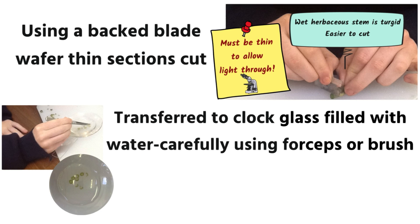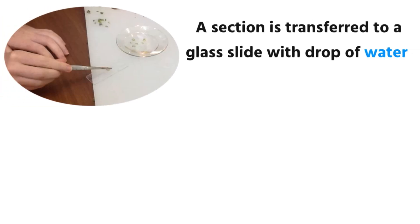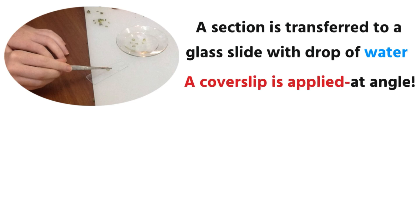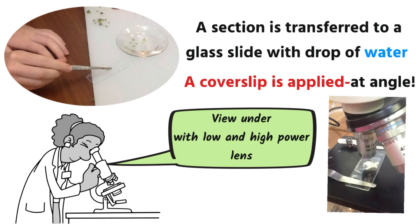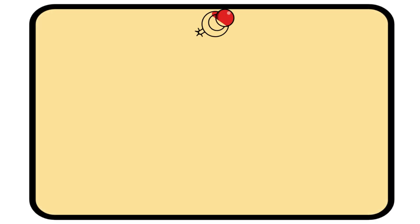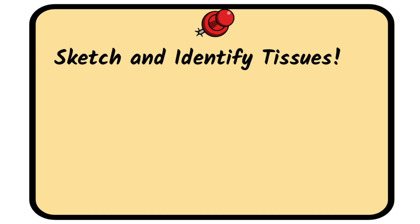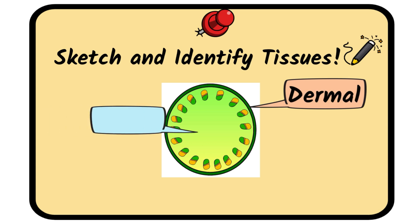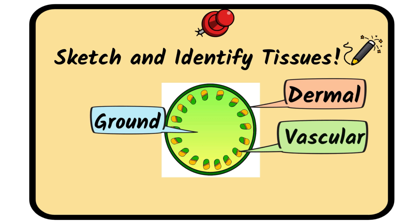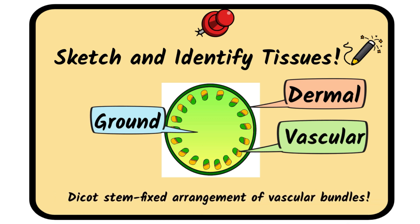Transfer each section to a clock glass filled with distilled water, using forceps or a paintbrush. One section is transferred to a glass slide, a drop of water placed over it, and a cover slip applied at an angle; then view the specimen under low power and then high power with your light microscope. It's often easy to get good photographs with your mobile phone down through the microscope to help create sketches. In this practical, the sketch is very important because you must identify those plant tissues: dermal, ground tissue, and vascular tissue — the vascular bundles. You know it is a dicot stem because of the fixed arrangement of vascular bundles around the edge, whereas in monocots there is no fixed arrangement.